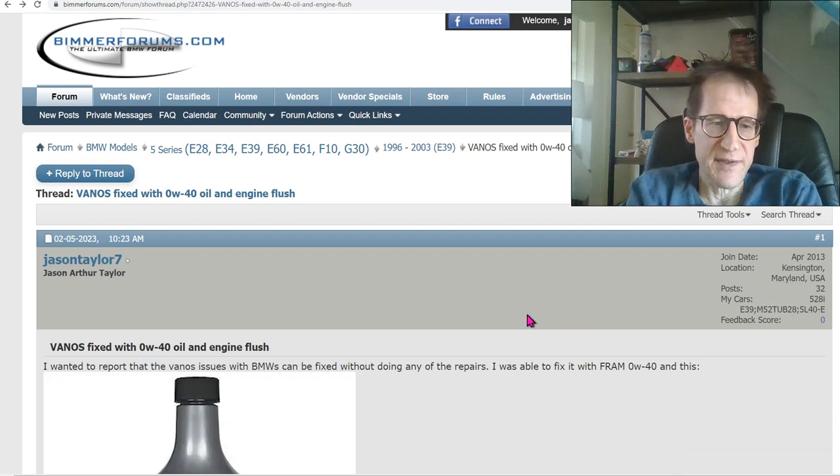Hi, my name is Jason Arthur-Taylor, and today I'm making a video about the Vanos system. Specifically, it's my proposed solution to the Vanos problem that plagues a lot of BMWs.